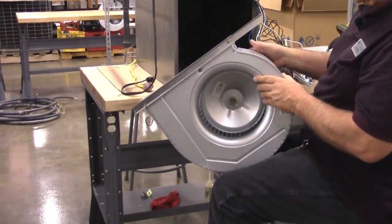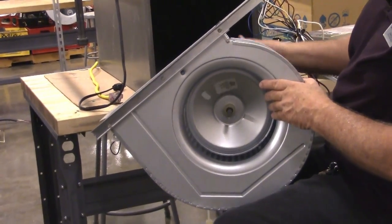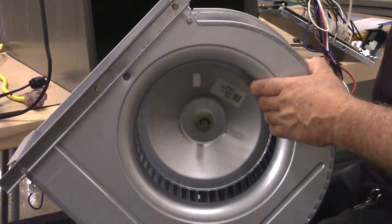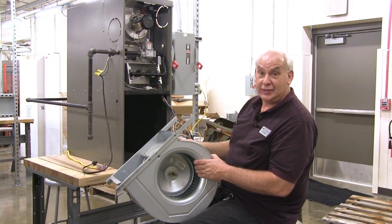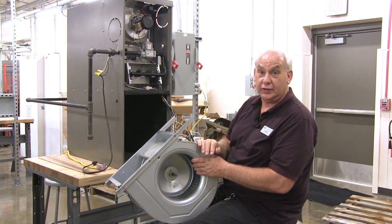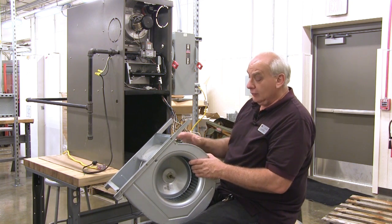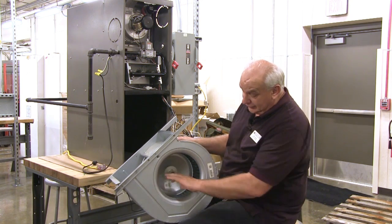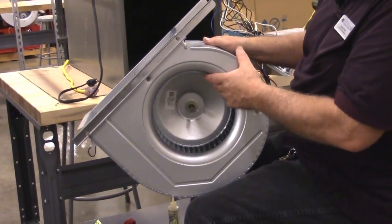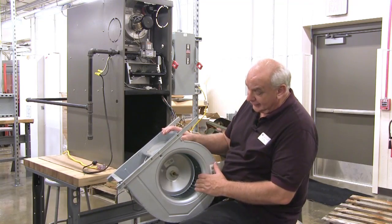We call it a squirrel cage because it goes around and around. There is a motor there and this is what moves air up through the furnace and into your house when you are heating. In the summer time, this same motor will be pushing air up through to move the cool air for air conditioning — so this motor pulls double duty. What we want to do is check these vanes and make sure they are clean. If they are not clean then we would take this assembly apart, take it out, and wash it. This one is clean by looking at it.